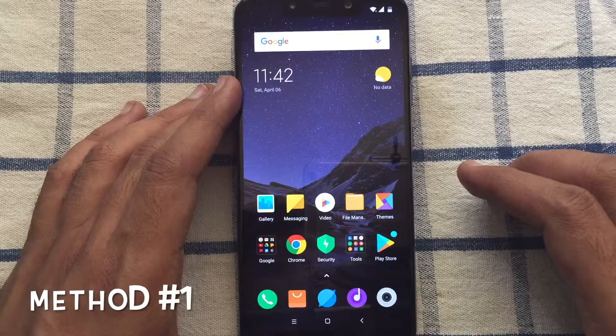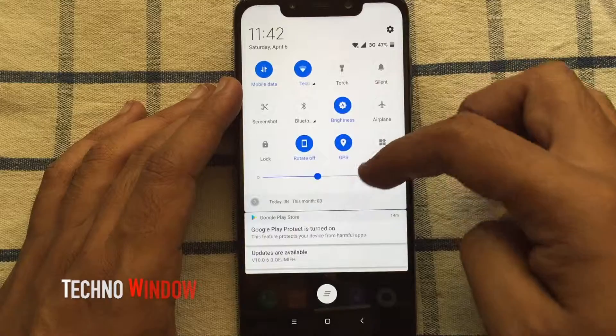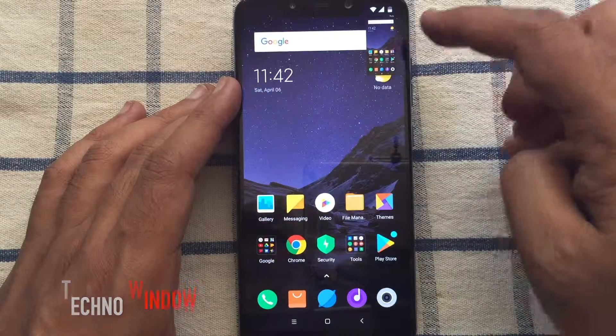The very first method is to swipe twice from the top to get quick settings, then tap on screenshot. That's it — screenshot taken.